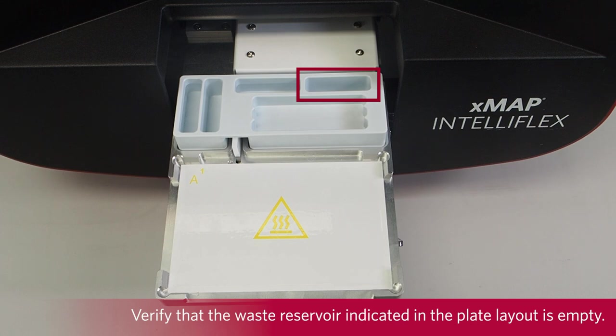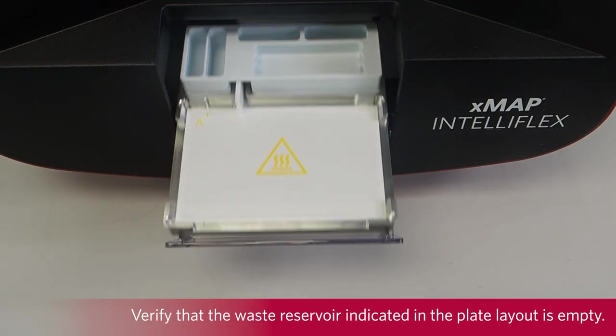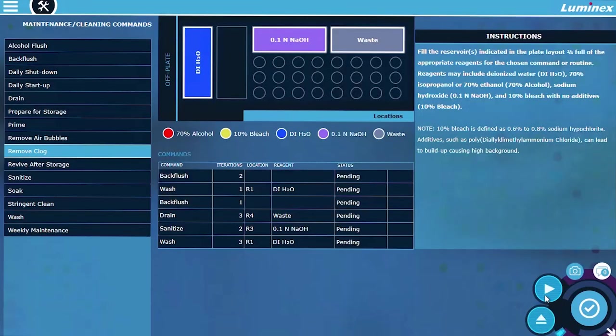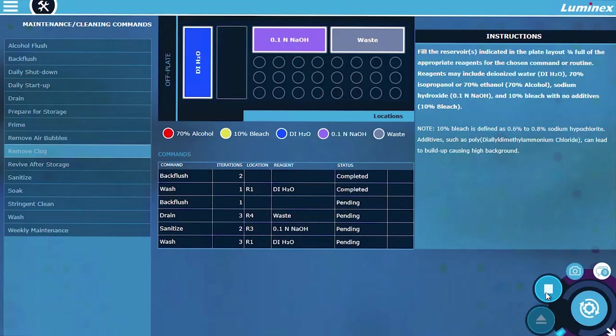Verify that the waste reservoir indicated in the plate layout is empty. Retract the plate carrier and select Run. A message displays stating that the maintenance routine has completed successfully.